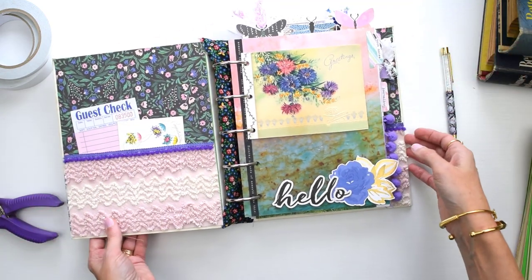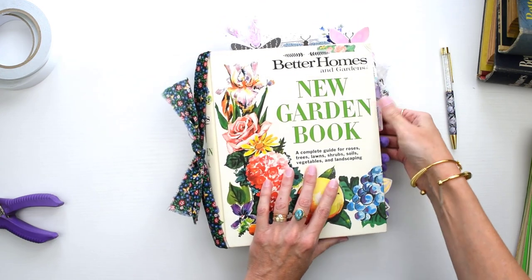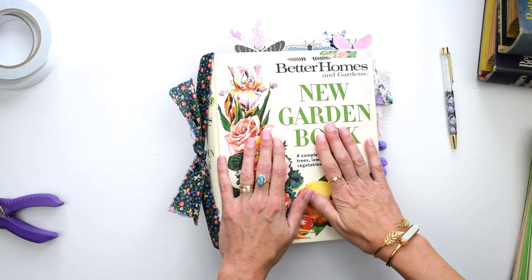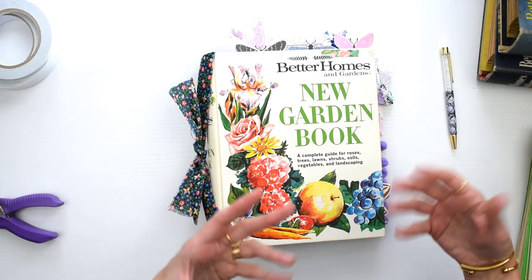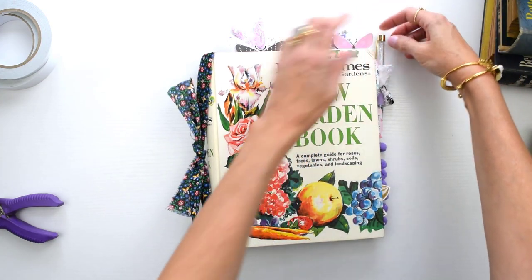Now I have this journal all ready to go and I'm really excited about using it. I feel really motivated to take notes on the books I'm reading - some of them are kind of heavy and I want to remember the really important parts, then go back and reflect on them and journal. So this is going to help me do that.